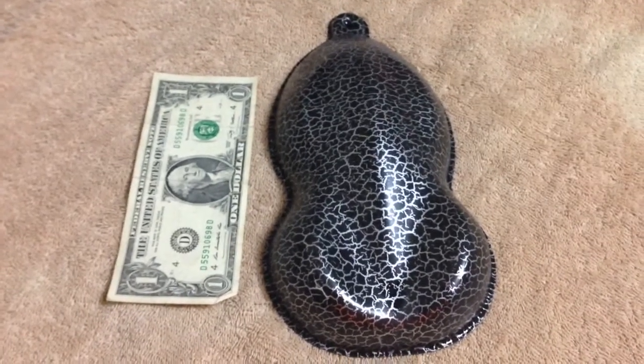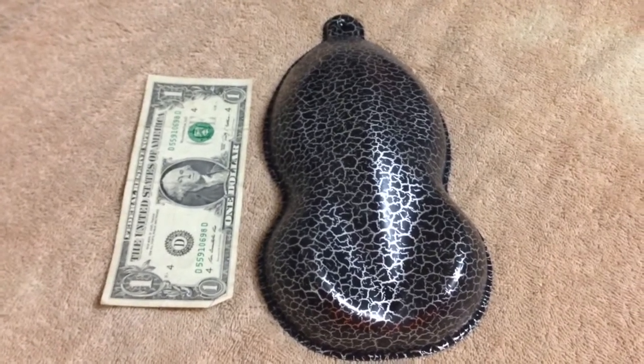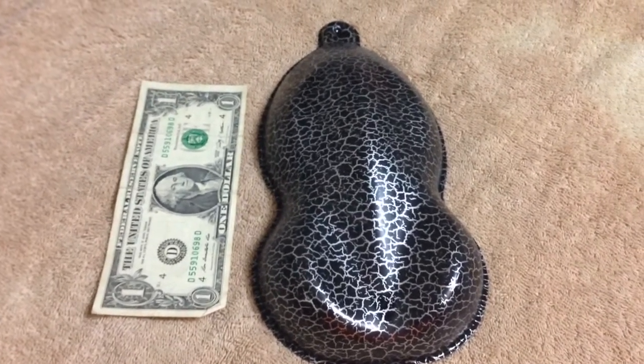The black that you're seeing through it is the base paint. We can change that base paint to almost any color that you can think of, whether it's a fluorescent color, a flat color, or even glow in the dark colors.